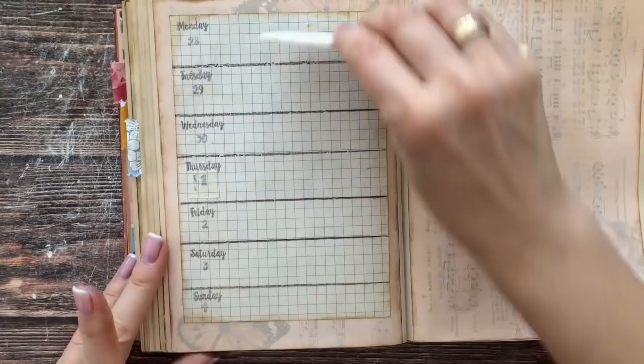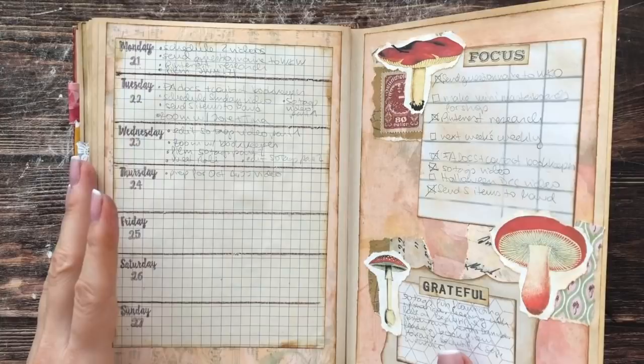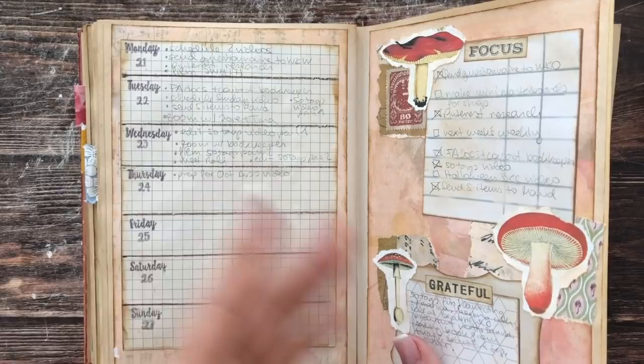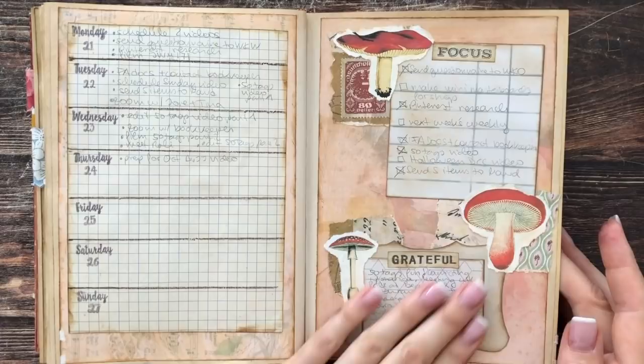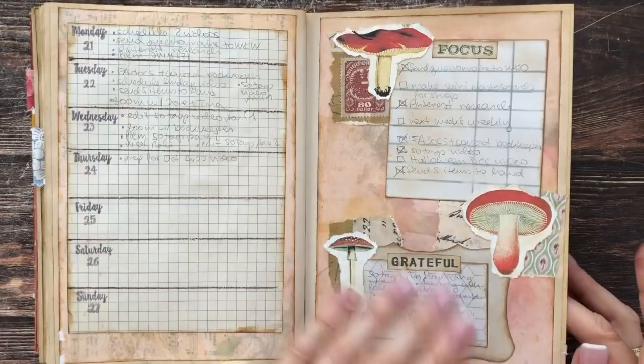This is going to be where I put things like when I film and edit videos, when I have appointments to meet friends, a Zoom call, seeing my bookkeeper, or even my walk with my best friend. All these things go into my calendar. Then we're going to make a page with one segment for my to-dos and one segment for my grateful part, and then of course decorate it up.